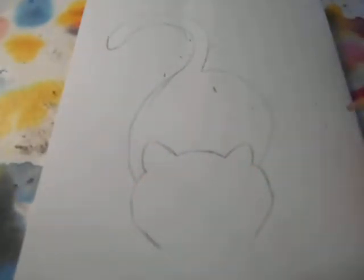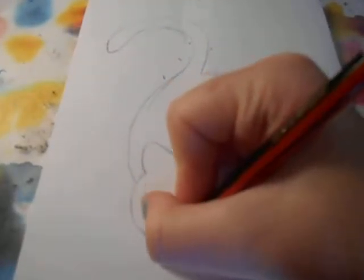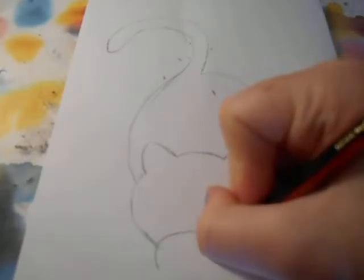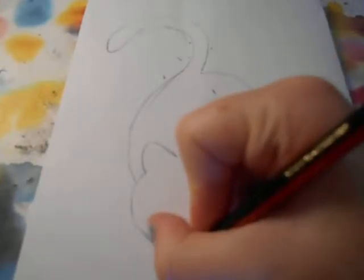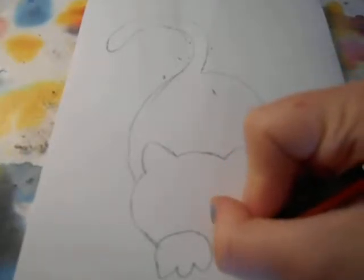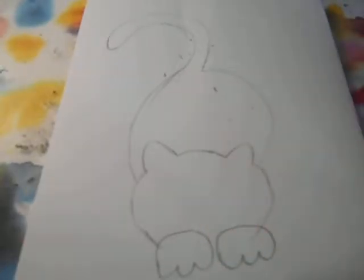Once you've done that, what you want to do is his feet. So you want to make a circle here, just round it and do three little toes for his paw. And then you do the other side, just like this.